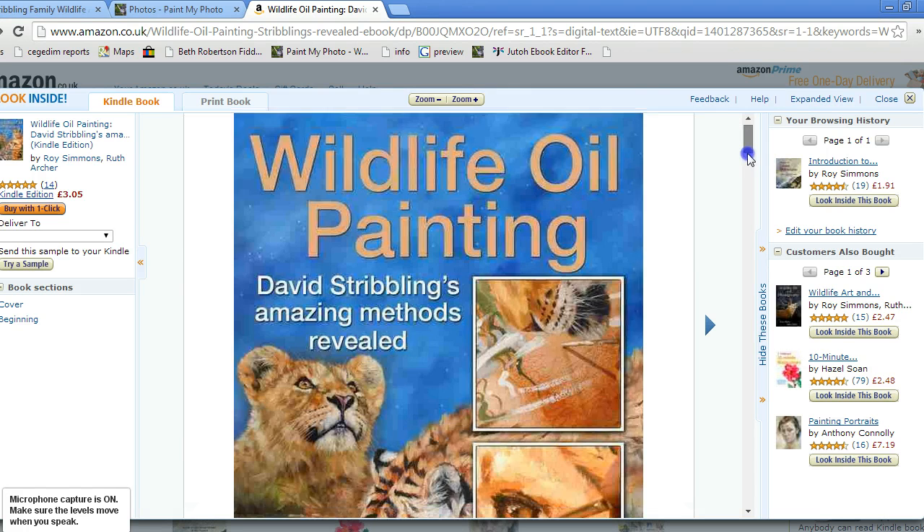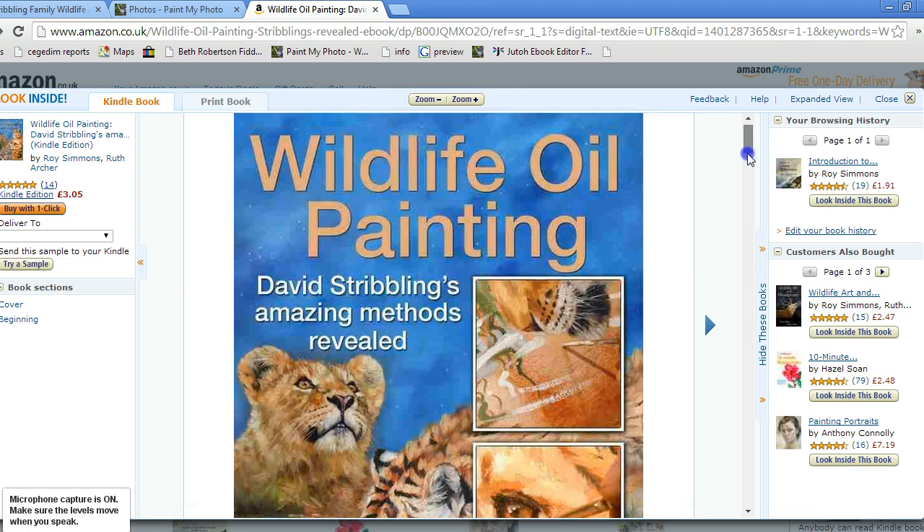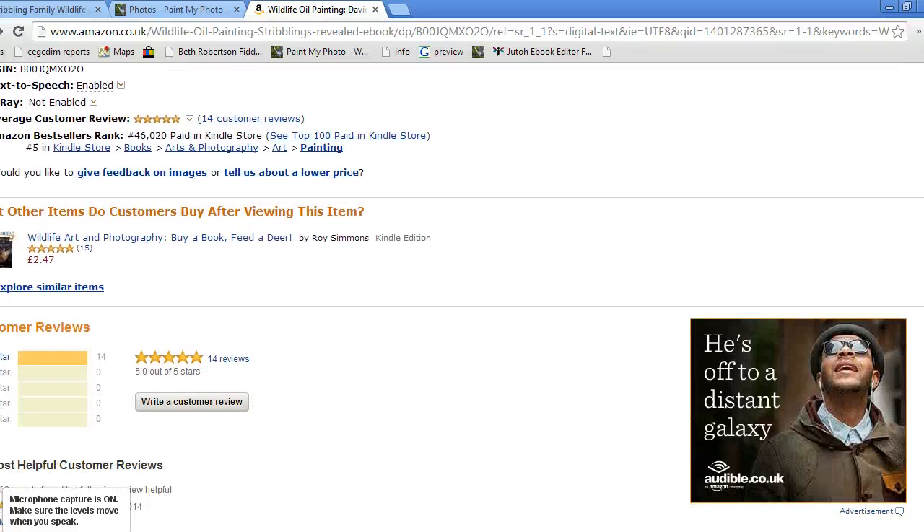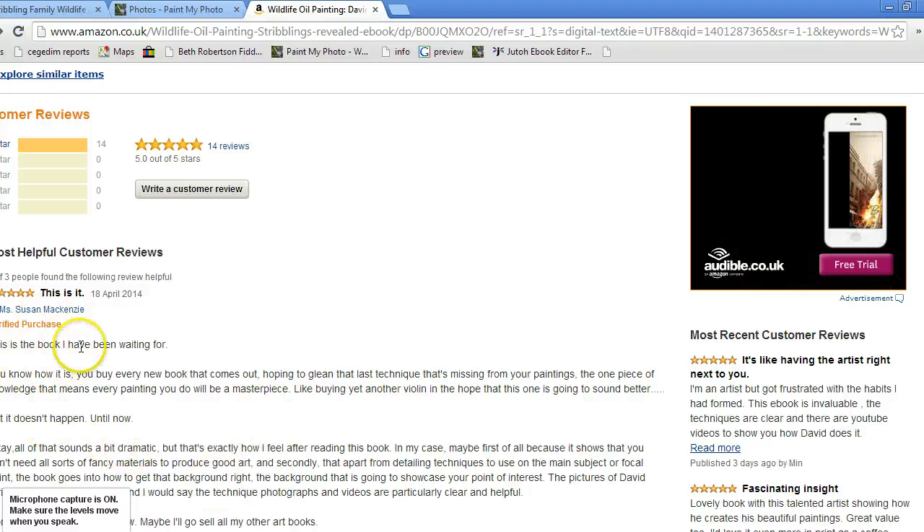You've also got a 'Look Inside' feature there, so you can actually get a preview of the book and get an idea of what's in there. Basically David reveals all of his techniques — he holds nothing back. He's been completely open with how he creates his art, and the reviews have been absolutely extraordinary. Let me just quickly show you — we're very proud of these reviews; they're just from people who've genuinely bought the book and are interested.